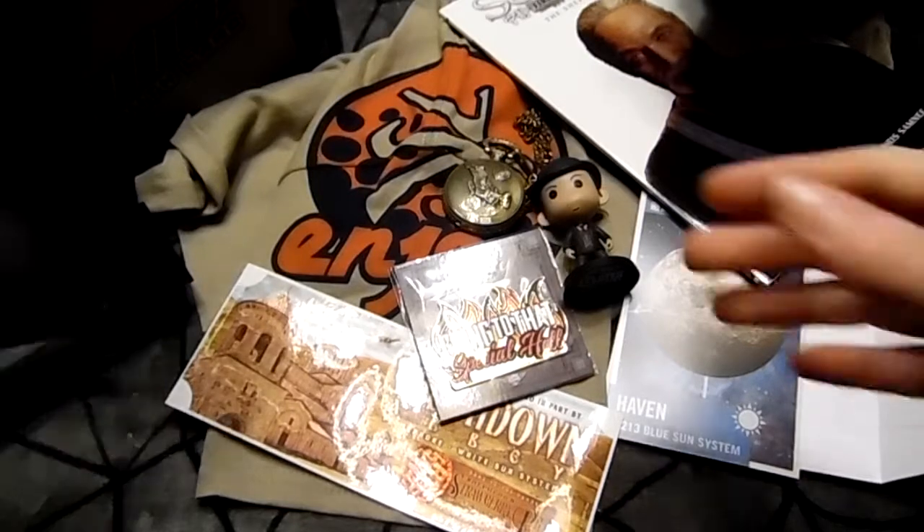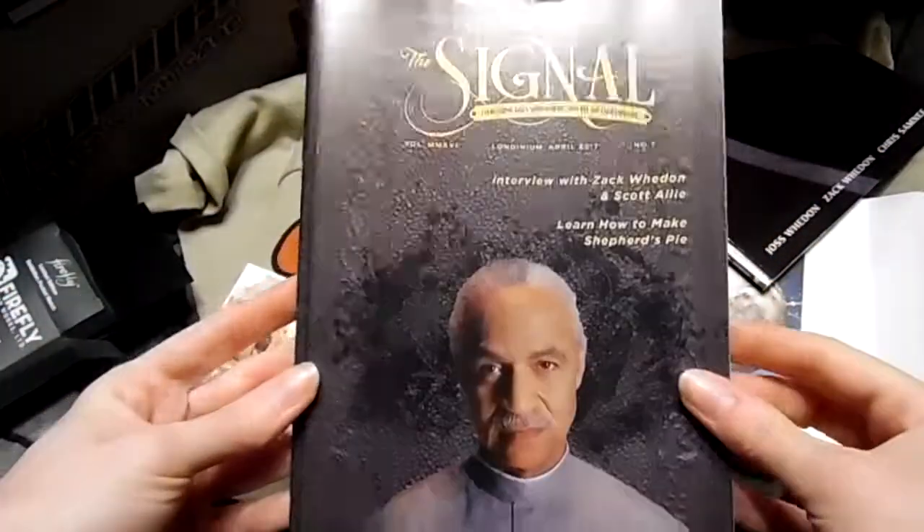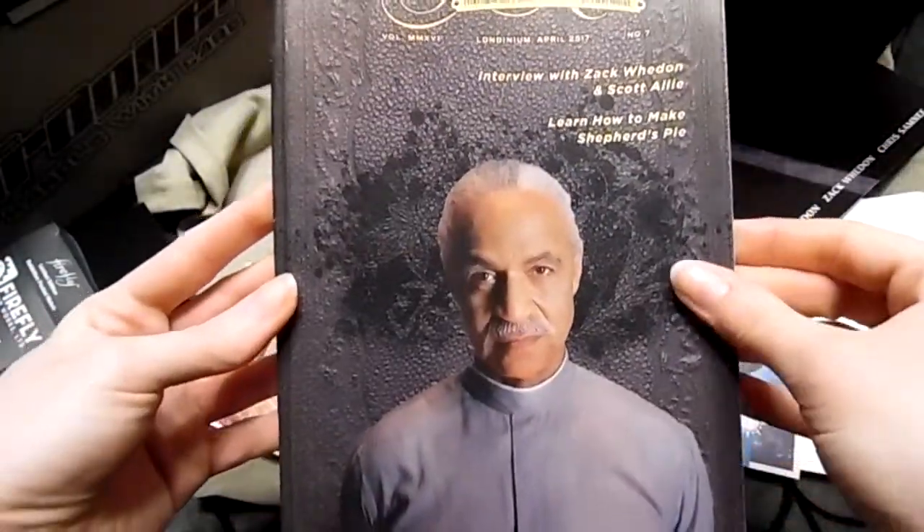All right, and last of course is our little book. Ooh — learn how to make shepherd's pie!